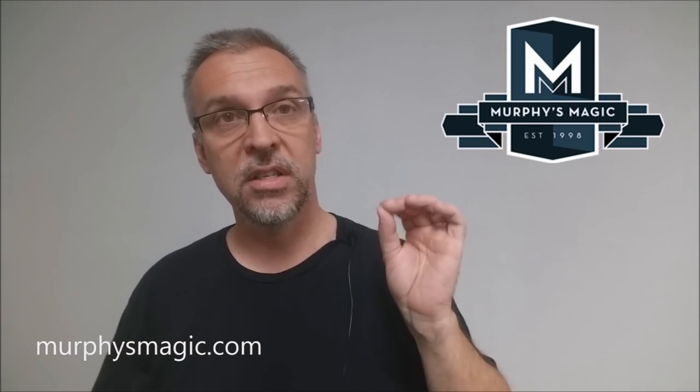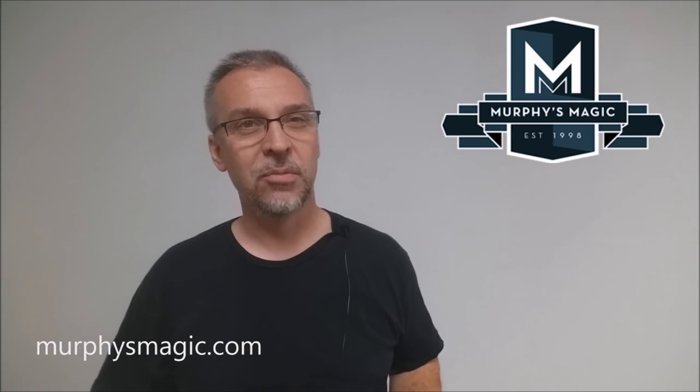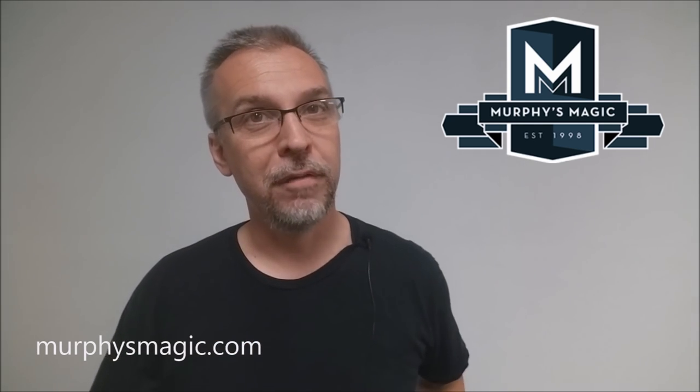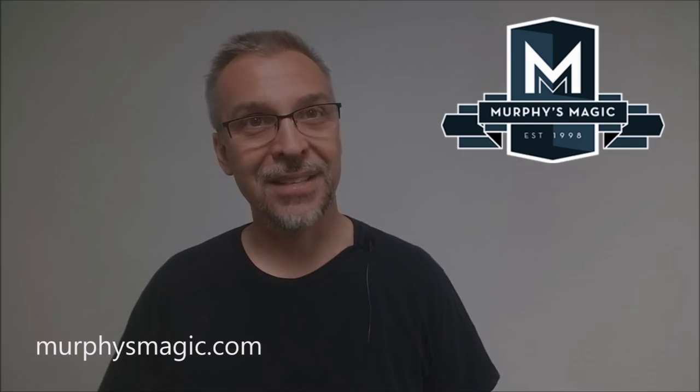So that is my review for the Workers Series Survival Kit from Sands Minds. I want to thank Murphy's Magic Supplies for allowing me to have this DVD to do the review. If you'd like to purchase it for yourself, you can find it from your favorite Murphy's Magic dealer. Thanks, bye.